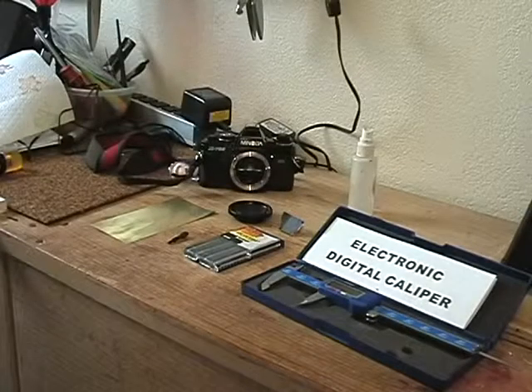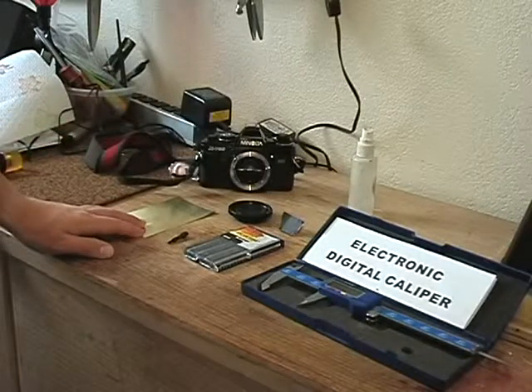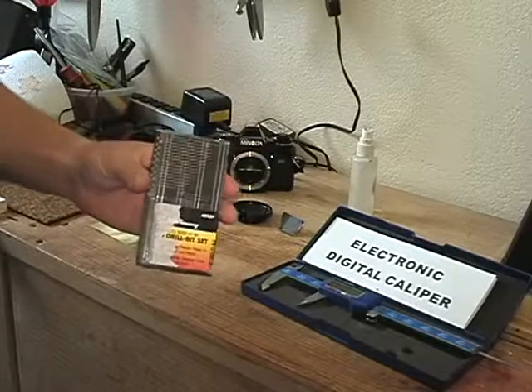What we're going to do now is go over to the workshop and do our build. This build is a modification from the build we did in our last lesson, and it's going to allow us to more precisely control our exposure times — especially for those of you who have an SLR or digital SLR camera without an internal light meter that can meter down to the low light levels used in pinhole photography. The materials you'll need are: some brass shim stock — you can also use an aluminum soda can, that works just as well — and a set of micro drill bits, which you can get at most hardware stores.